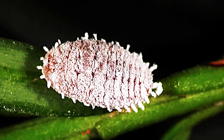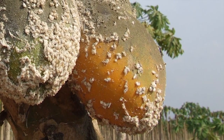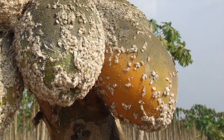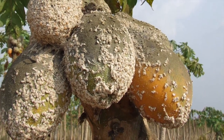The papaya mealybug, scientifically known as Paracoccus marginatus, was accidentally introduced into Ghana a few years ago and has since then begun infesting papaya plantations, threatening the existence of the whole industry. Papaya exports from Ghana came to a near standstill.